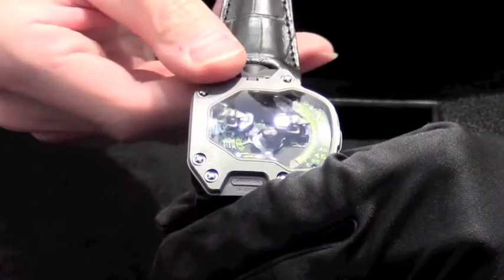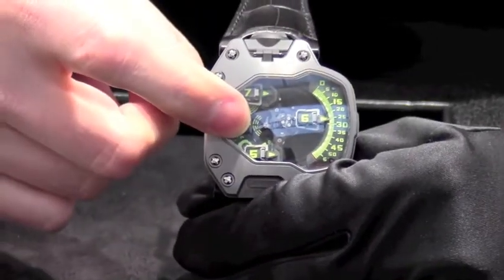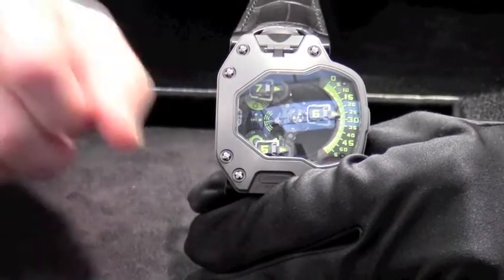Then just behind the carousel in here we have our 120-degree hand. This one is a small second.